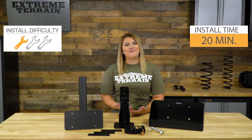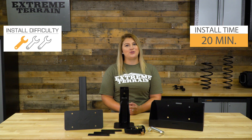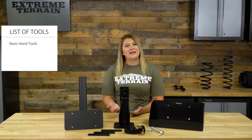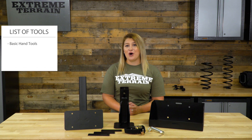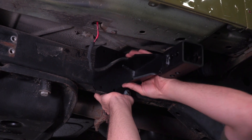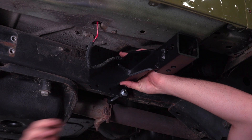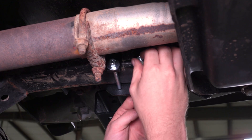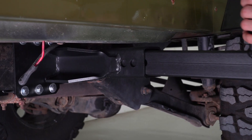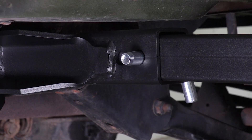Installing this one is going to be very easy and will probably only take about 15 to 20 minutes, making this a one out of three wrenches on the difficulty meter. You're going to need some basic hand tools. The receiver bolts to the frame and should be positioned in front of the doors behind the body tub mount. The mounting straps go on the inside edge of the frame rail, and the bolts go through the straps to secure the receiver to the frame.